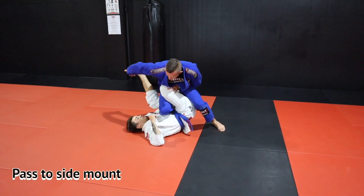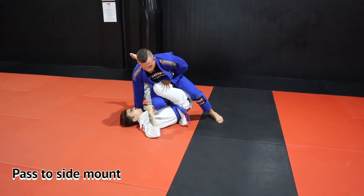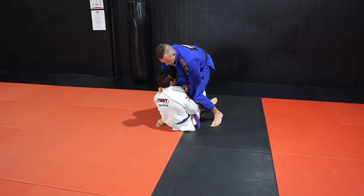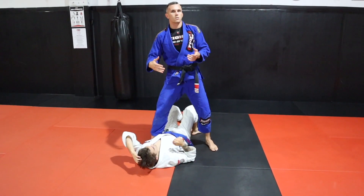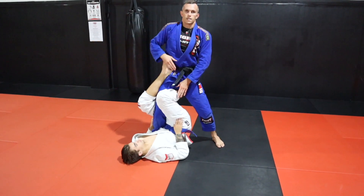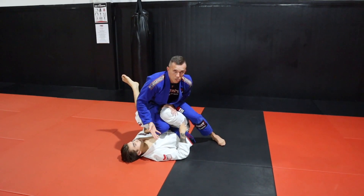We can also, instead of going to knee ride, start to get around this barrier and — once you're close enough to grab onto the back of your partner's lapel — sit him up, bring the knees together, and drop down into mount. But more than likely your partner is going to put their back on the ground and try to split their knees between your legs.